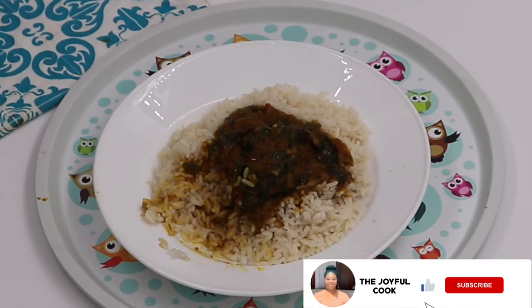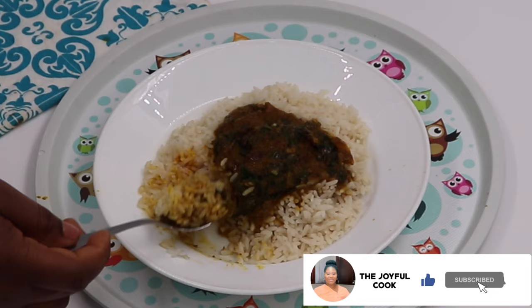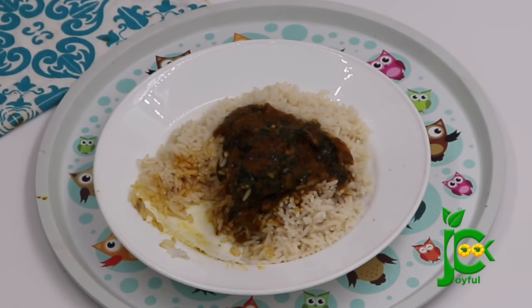So yeah, this is it. Send me pictures on Instagram if you tried this recipe. Don't forget to subscribe to my channel if you haven't, please subscribe. Share this video and give me a like if you enjoyed watching. See you in my next one. Bye.